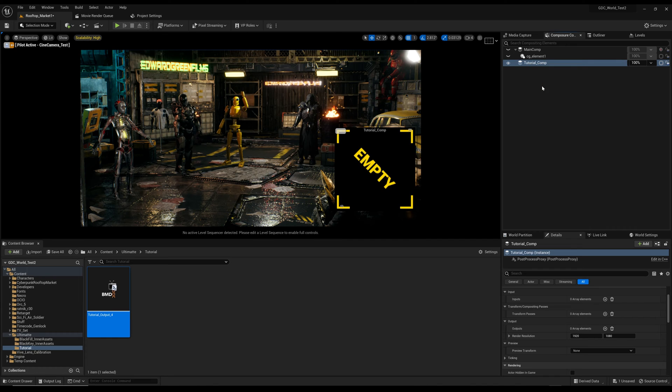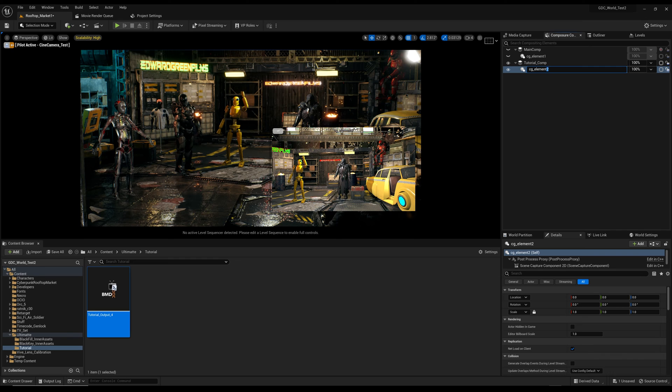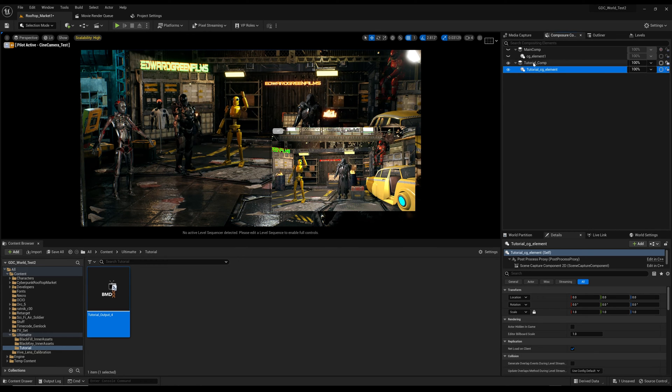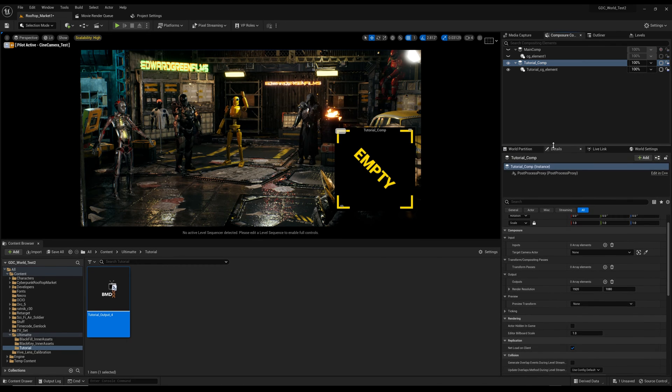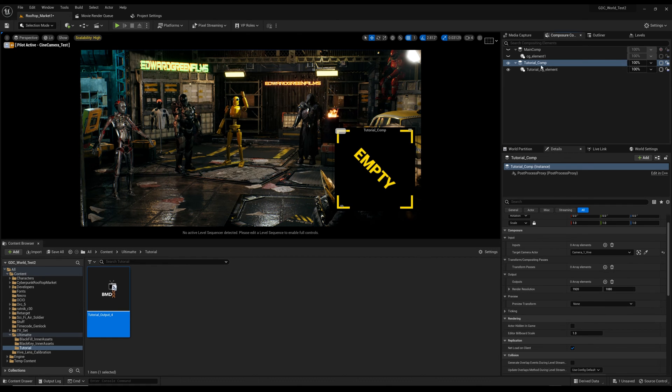On the Tutorial Comp, right-click and Add Layer Element, choosing CG Layer. I'll rename it 'Tutorial CG Element' to keep things specific. Then on the Tutorial Comp settings, under Inputs, I'll select the camera I'm using — Camera One Vive — and add that as the input.